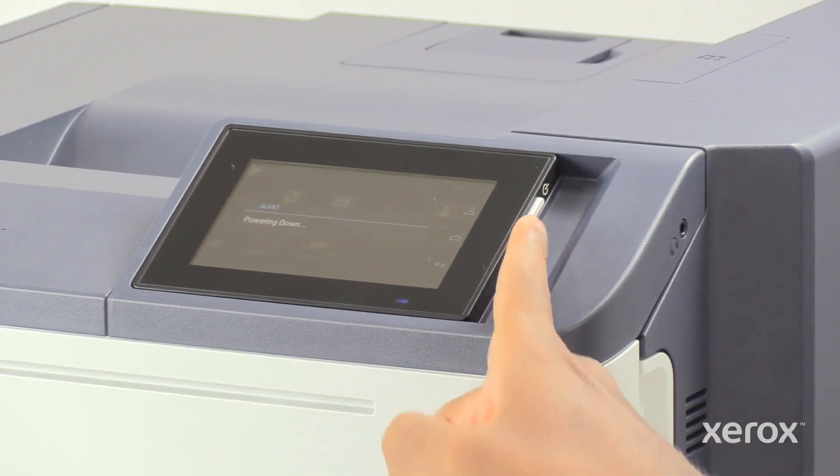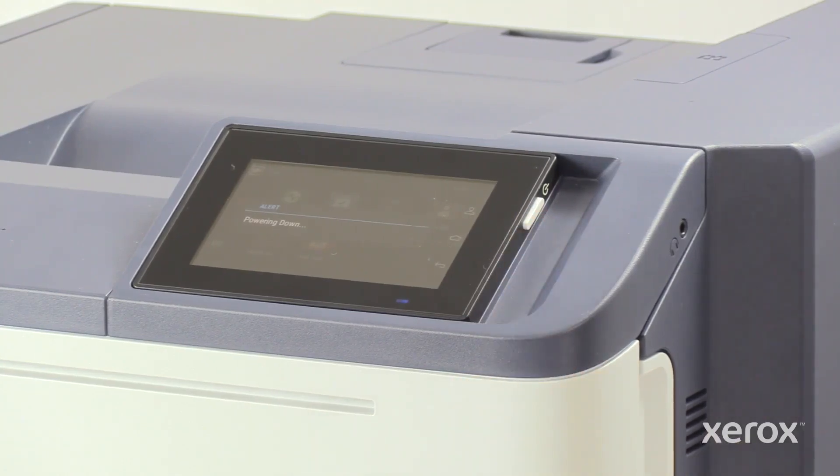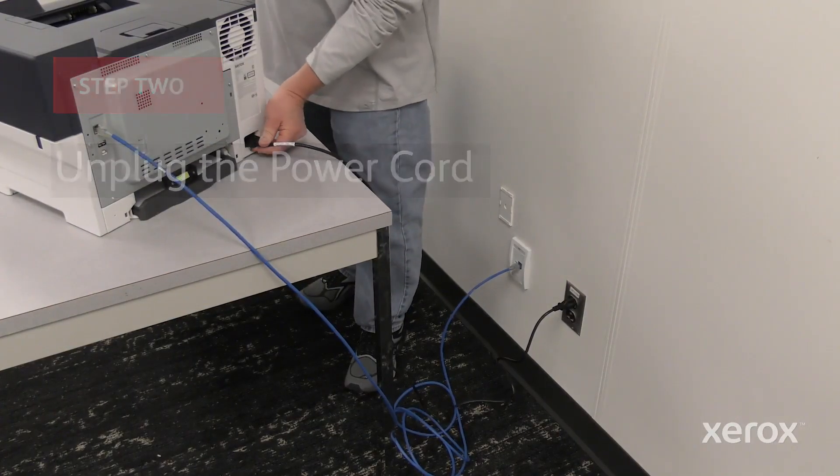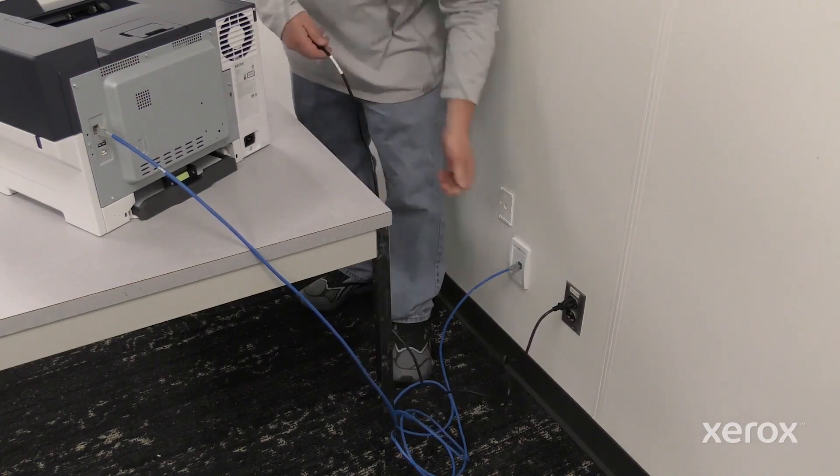Press and hold the power button for 5 seconds to power off the printer. To prevent personal injury, unplug both ends of your power cord.